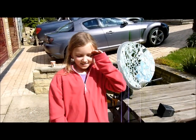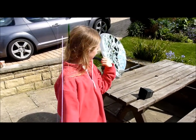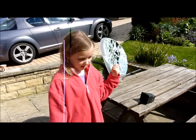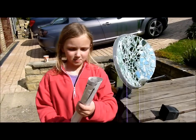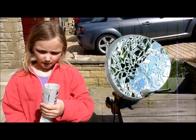Today we are going to learn about how the power of the sun shines on an old type of light dish with old bits of mirror stuck on there, to see if this bit of newspaper can be set on fire by it.